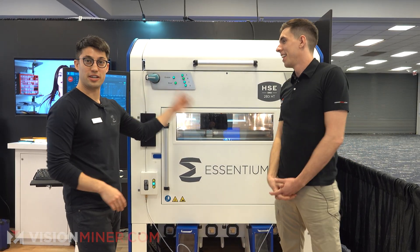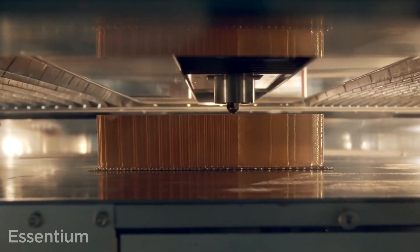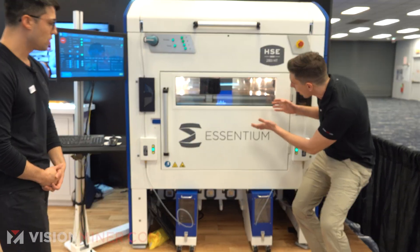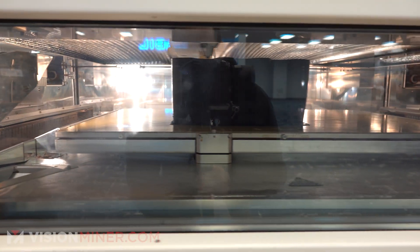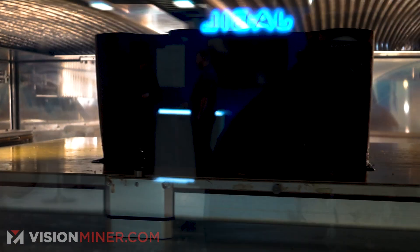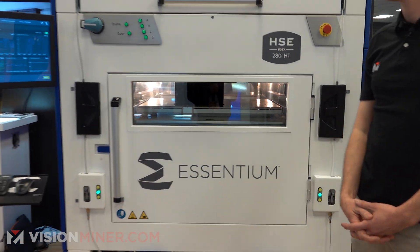When we open this it will shut down, but I'll tell you what's going on in there. We have linear motors with encoders, and it just glides along the rails to get very accurate precision for mass production manufacturing. Right now we're printing with PCTG, which is kind of our PLA variant, and it allows us to print at higher speeds. We can hit a maximum of around 500 millimeters per second.